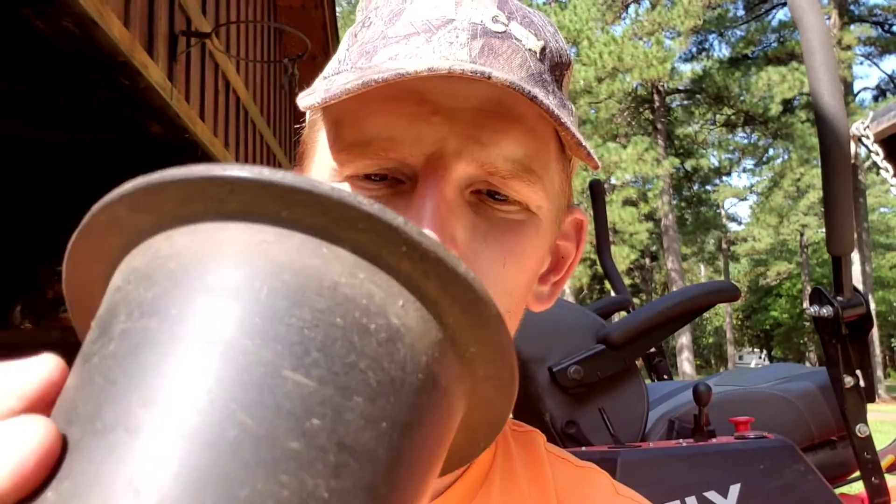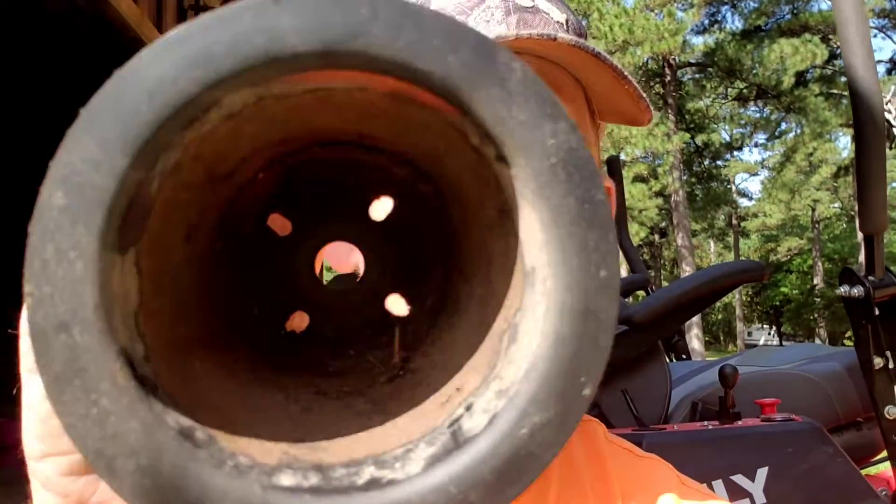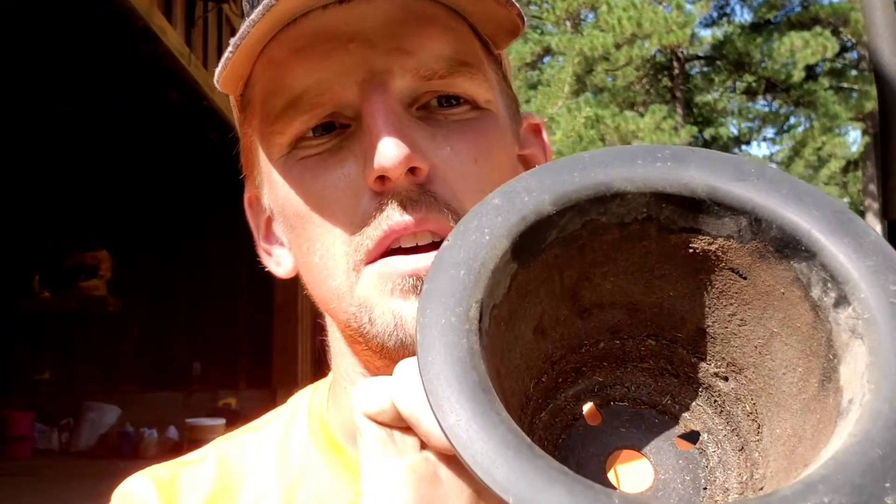These dust shields are supposed to — I'm guessing they're supposed to keep dust or debris out of the seals. But from what I've noticed, they trap it in. You can see in the bottom there. I change the blades on this mower every other time I mow, and I always dump these out. So it's not from neglect by any means — it's just, I guess you'd call it bad engineering.